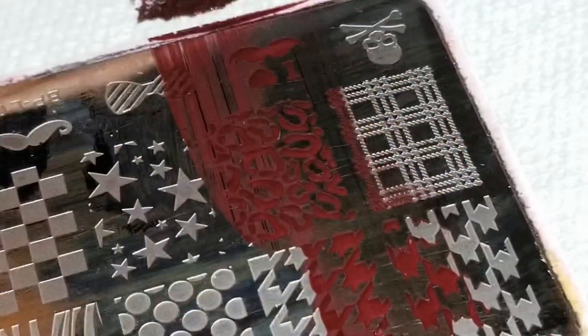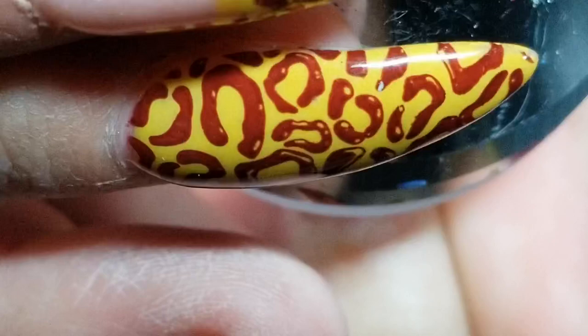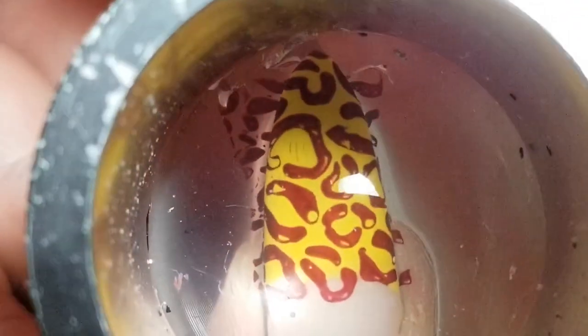Then we're gonna go in with the brown polish, which actually turns out a little bit burgundy — when I pick it up with the stamper it goes a little burgundy instead of brown, but I really like the way it turned out. I just take a little lint roller and take off anything on the stamper that's not your image, to make cleanup easier. Then I'm just gonna line it up over my nail and press it down — it really doesn't matter if it goes over your French tip.